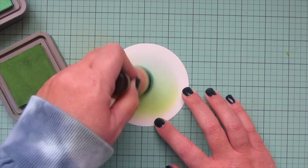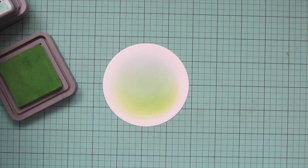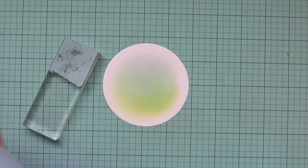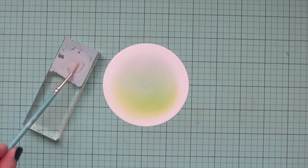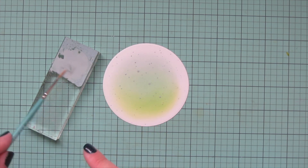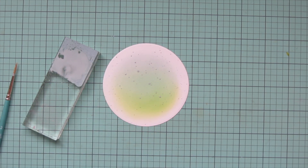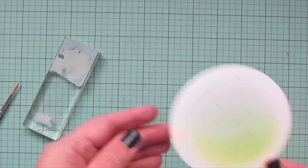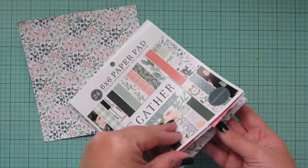Once I was happy with the background, I wanted to do a little splatter detail to create more interest. I pressed some Speckled Egg ink onto an acrylic block, watered it down just a tiny bit to make it more fluid, then picked that up with a fine-tipped paintbrush and tapped it against my finger to get some nice small splatters all over the background — just creates a bit more movement. Then I also splattered some plain water so it could react to those distress oxide inks, and set that aside to dry.